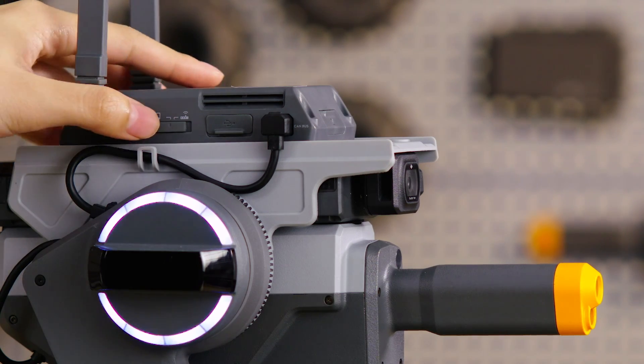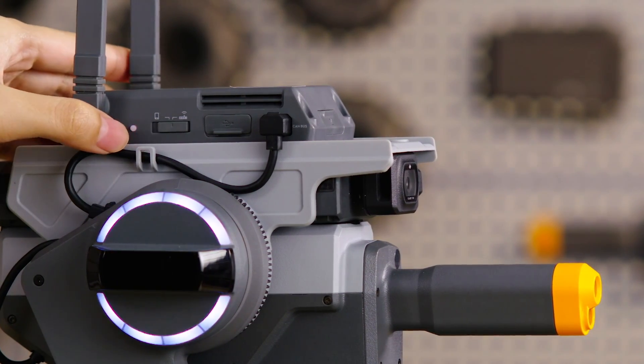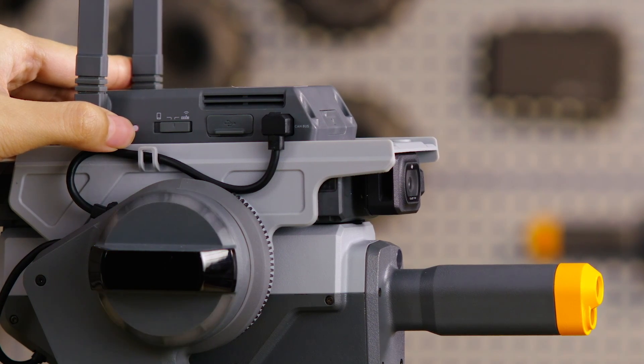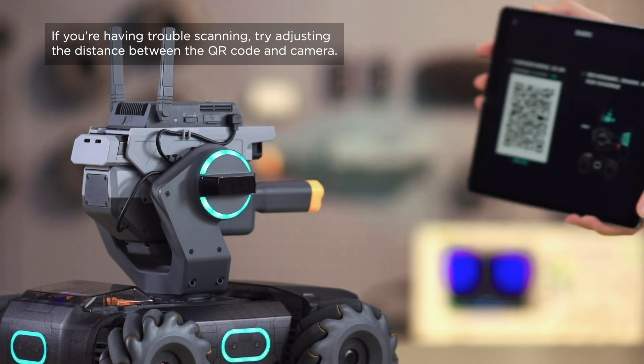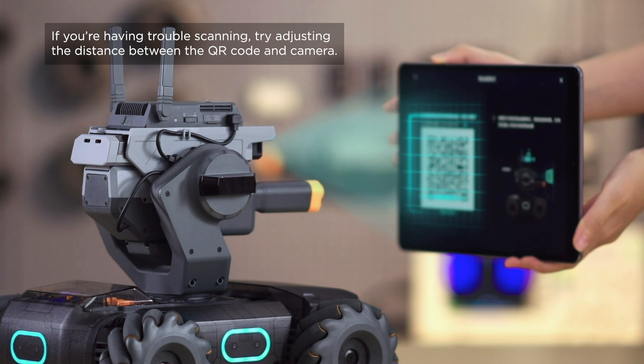Slide the Connection Mode button on the Intelligent Controller to the right and press the Connect button. When you hear 'Scan the QR code from the app,' hold the QR code provided by the app in front of the S1 camera so that it can be scanned.